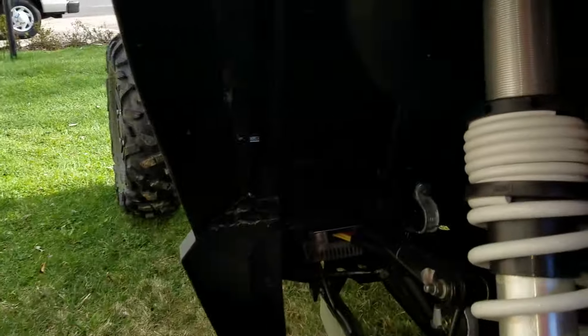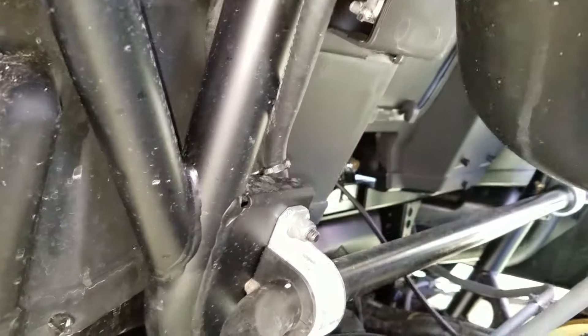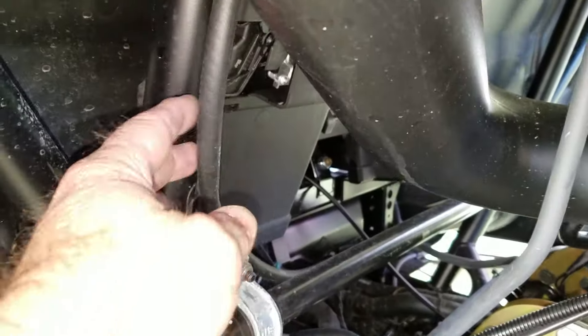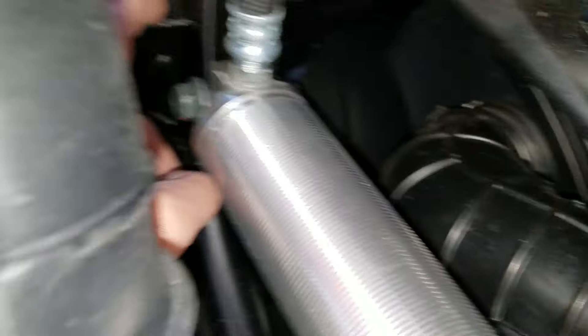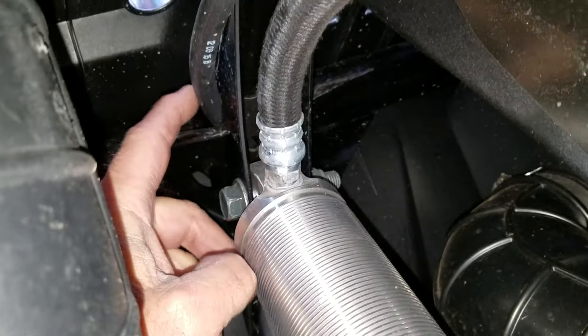Going around to the driver's side, you can see where the vent tube goes up — this is it right here. It follows the frame up, goes along, and comes out right above the shock right here.